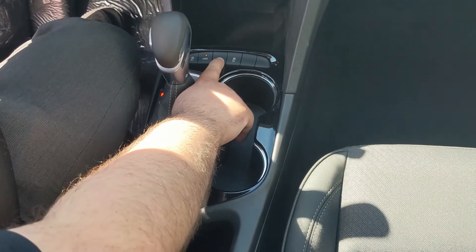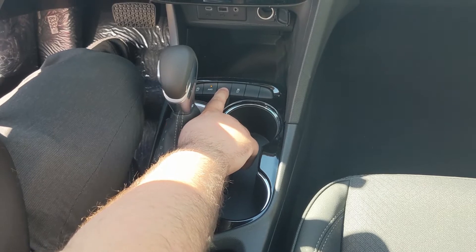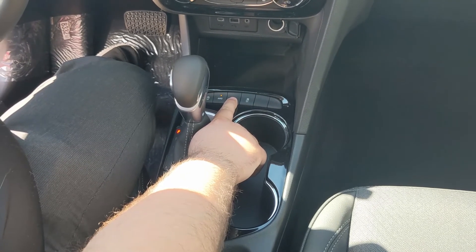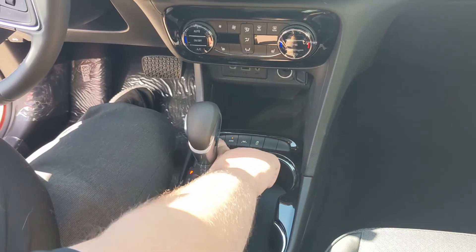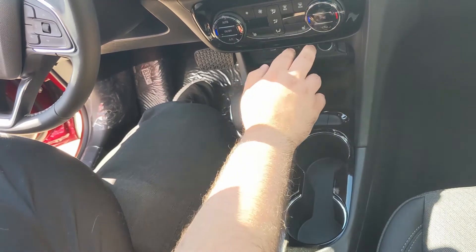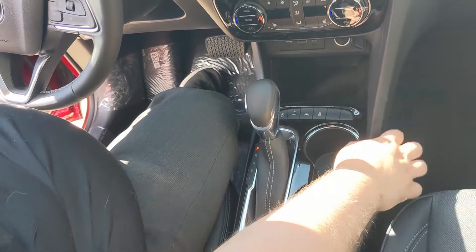Over here you do have your lane keep assist. What that does is if you're driving on the highway, this will stop you from inadvertently changing lanes, and if a pedestrian stops in front of you, this vehicle will stop itself — a very great safety feature. Obviously your engine auto-stop function you can turn on and off, and you can also turn off your traction control, which is pretty standard on vehicles nowadays.